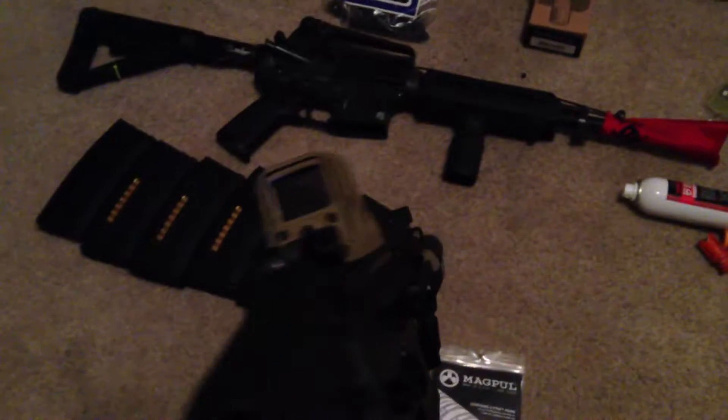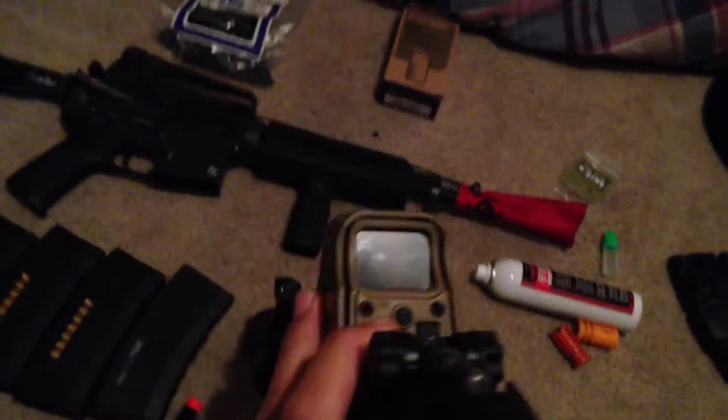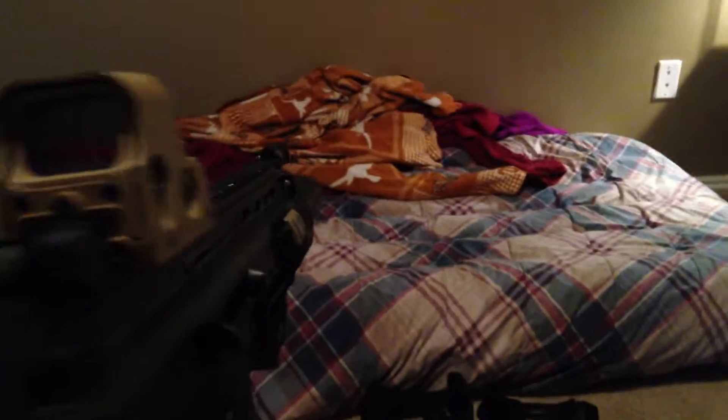Then we got the SCAR with the EOTech. Let me get the EOTech on for you guys. Here we go — it's with the red dot, like that. Then we got semi — see, it works out fine. Fully automatic — there you go. Get back on safe.